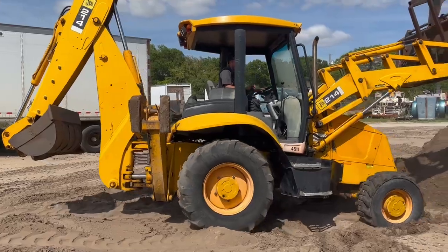There you go — JCB 214 backhoe. Four wheel drive, extended hoe, four-in-one split bucket, flip-over forks come with it. It's got two rear backhoe buckets — a clean-out bucket and a 24-inch digging bucket — and it's got pilot controls as well. Nice county-owned machine.